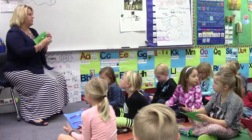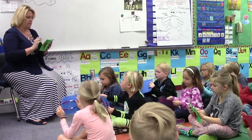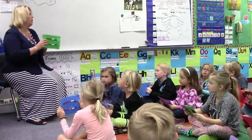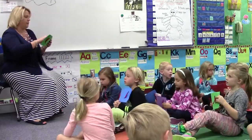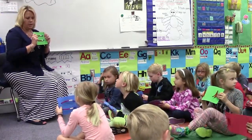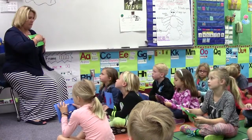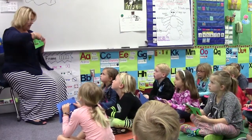Everybody have one? Remember we hold it with how many hands? Two. Where does happy face go? On this side. And all your beads should be towards your happy face. So first I want us to count on our abacus. Remember when we get to ten we say ten. Here we go, ready? Count with me.